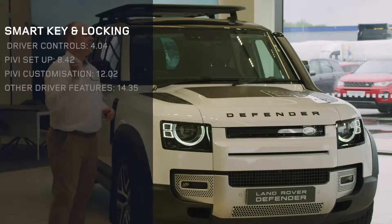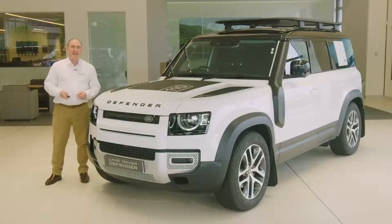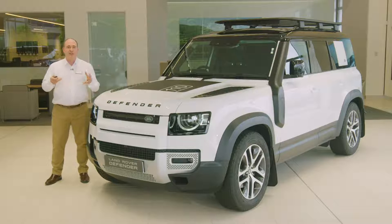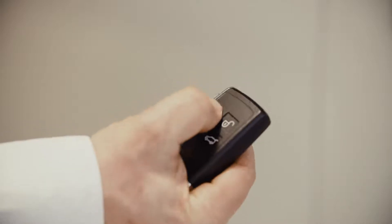Let's start then with the smart key. Lock and unlock seem pretty obvious with a reassuring click, and folding mirrors responding to each one. Pressing the lock button just once will lock the car; pressing twice will double lock. This means the car cannot be unlocked from the inside, so even if someone smashes a window, they still can't open the doors. This simple step is crucial to keeping your vehicle secure.